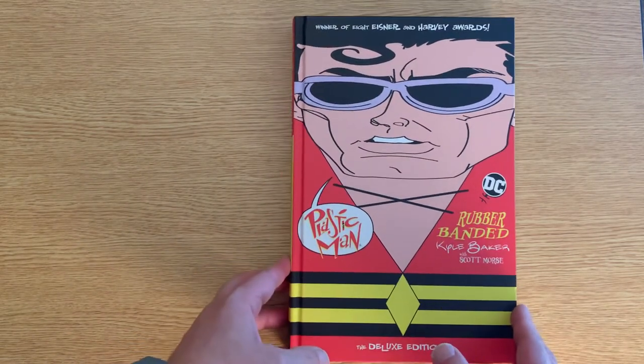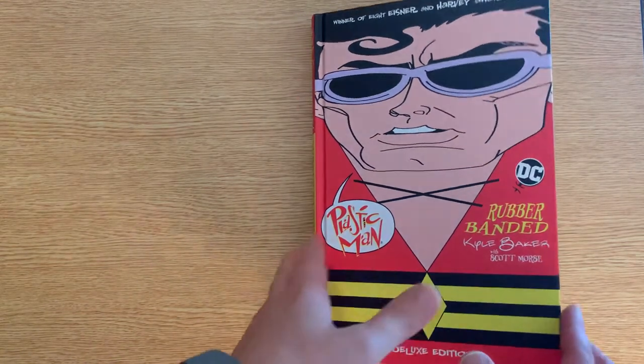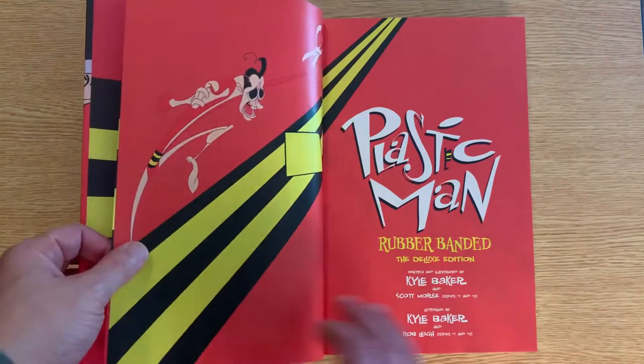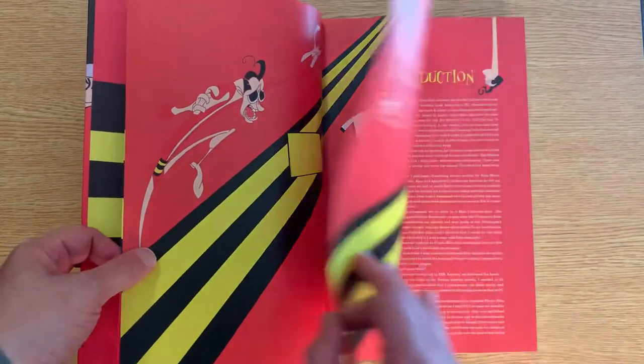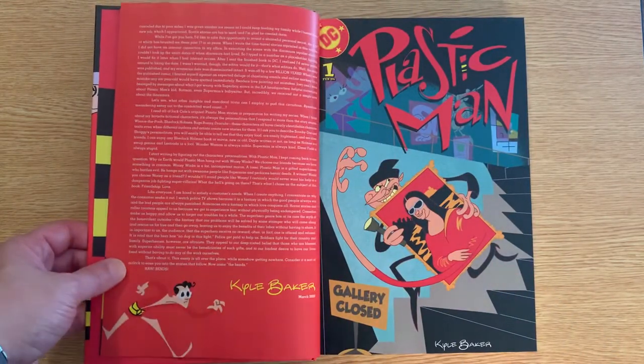I'll show you a little bit of the art and story. If you're not familiar with Kyle Baker, he is a cartoonist more than a comic artist, so it's gonna have a different look, but it really fits the character of Plastic Man. I haven't read much Plastic Man, but he just seems like a whimsical fun-loving type of person, and that's what this is. It does provide some more depth to him — there is a story throughout this.